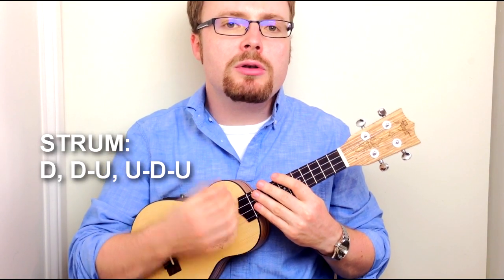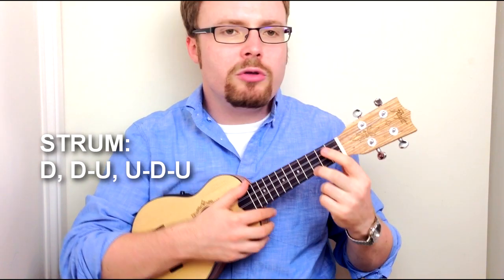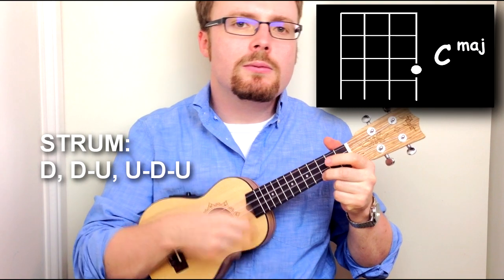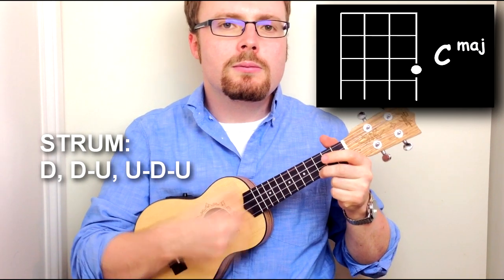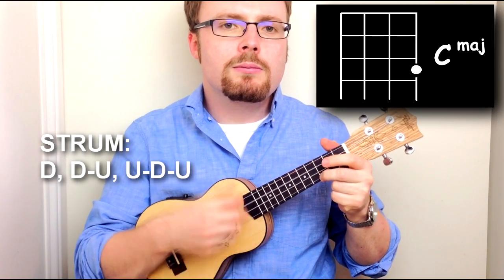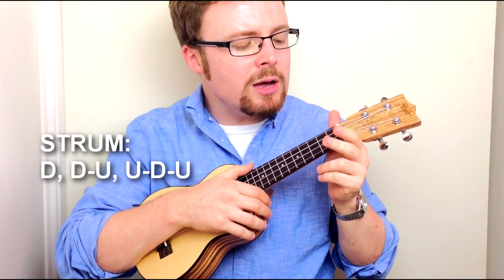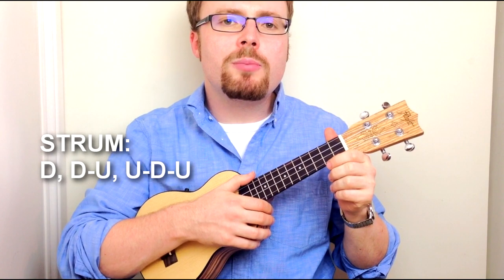The strumming pattern throughout the song is really slow — it's just down, down, up, up, down, up. I'm going to show you that on the C chord. If on the last up you take up your third finger, that also happens to be the intro.